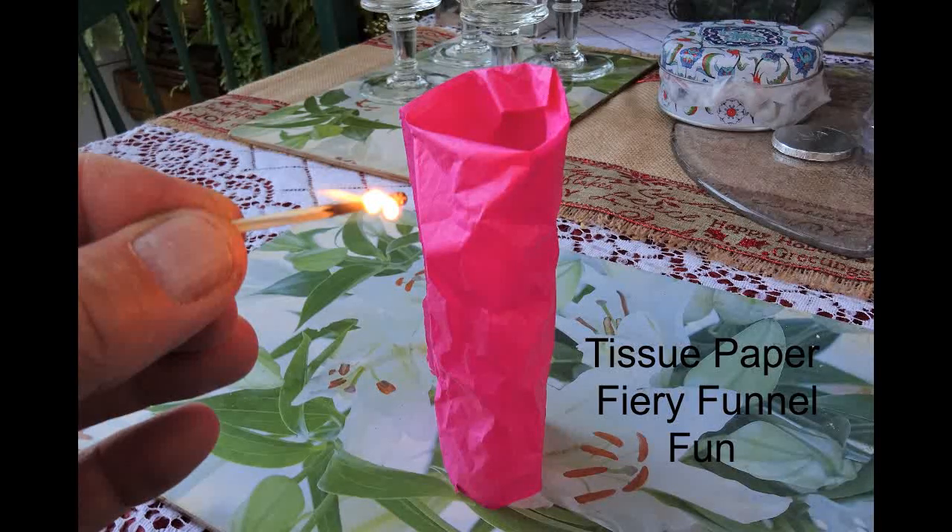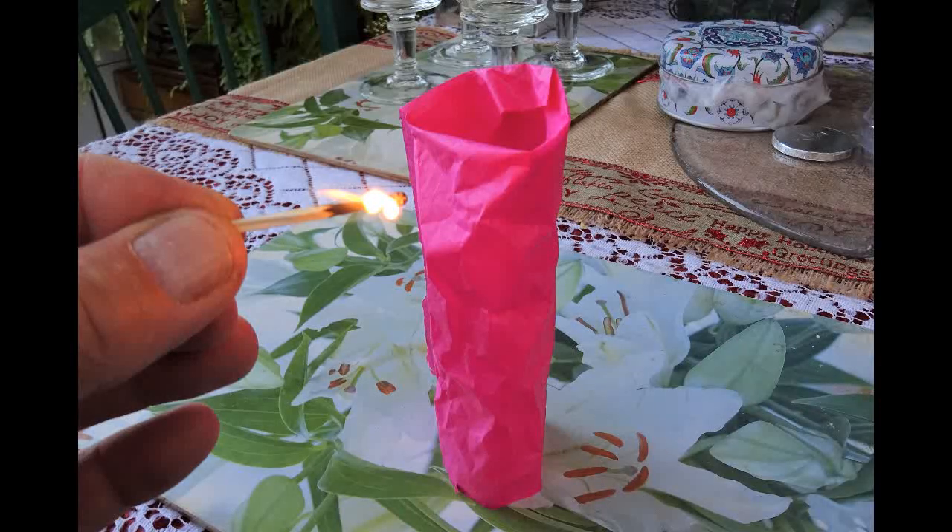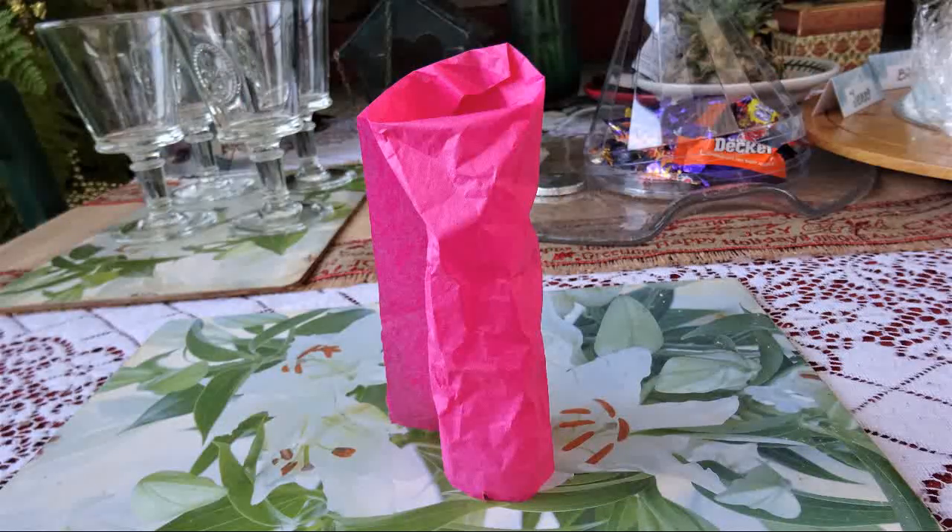The burning cylinder of tissue paper is a typical party trick, often carried out at times like Christmas. The tissue paper around amaretti biscuits is a favourite. If you haven't got any amaretti paper, then any thin tissue paper will do fine, but normal paper as used in the printer and so on will not work.